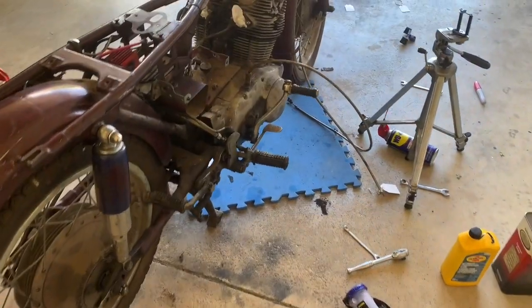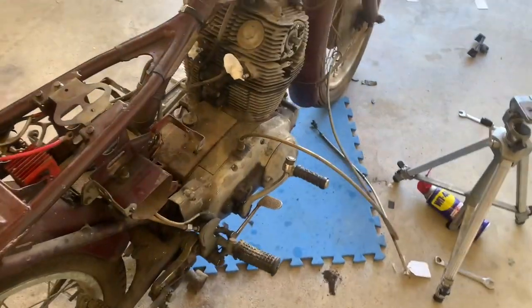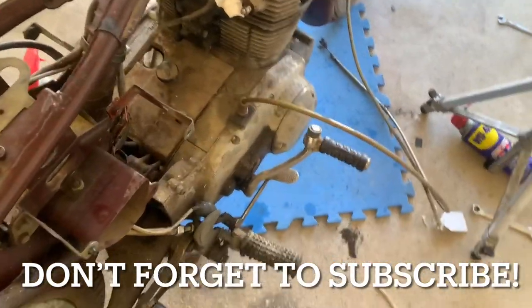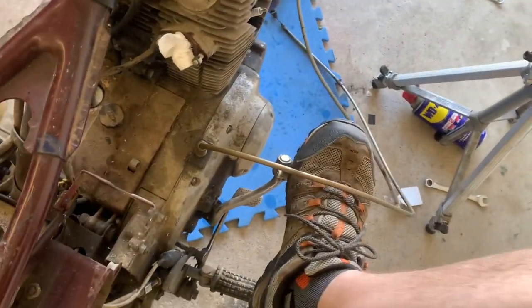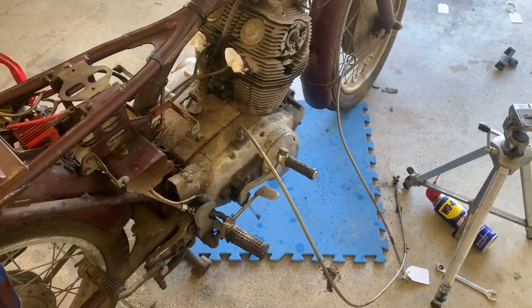Hey everybody, B.B. Mattson here with KeepOnWrenching.com. Quick video here just to show you sadness. It won't turn over — the 1967 CB77.